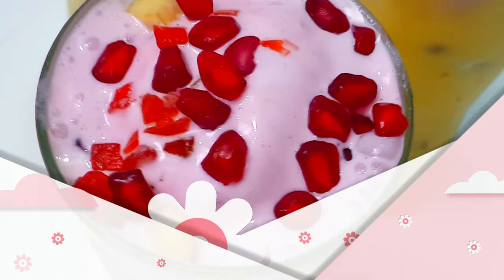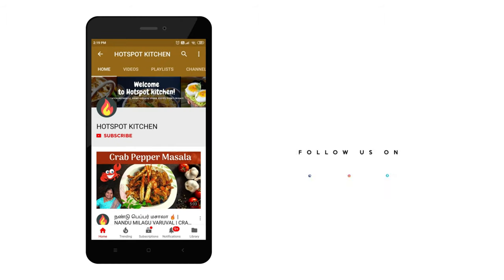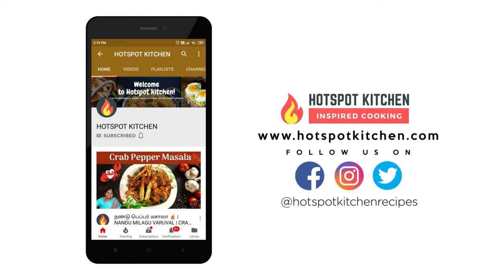If you like this channel, subscribe and click the bell symbol. If you like this video, you will be notified.